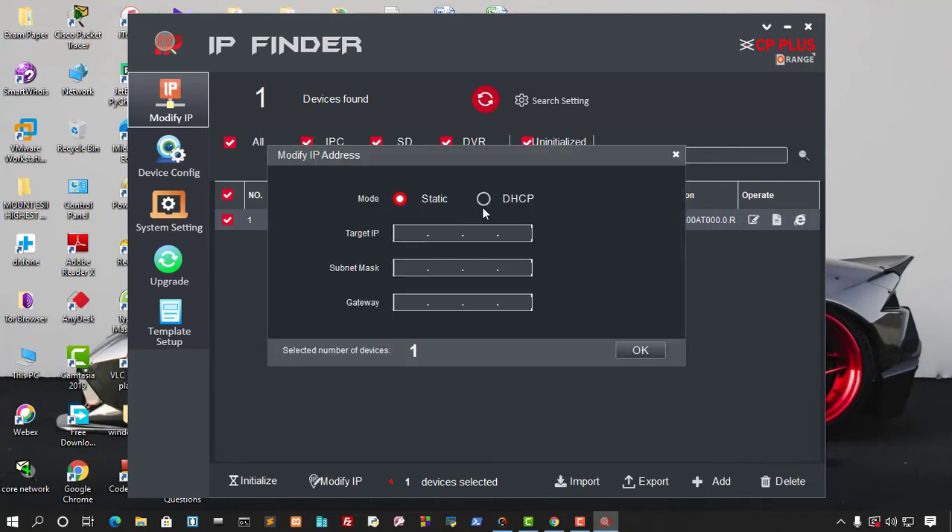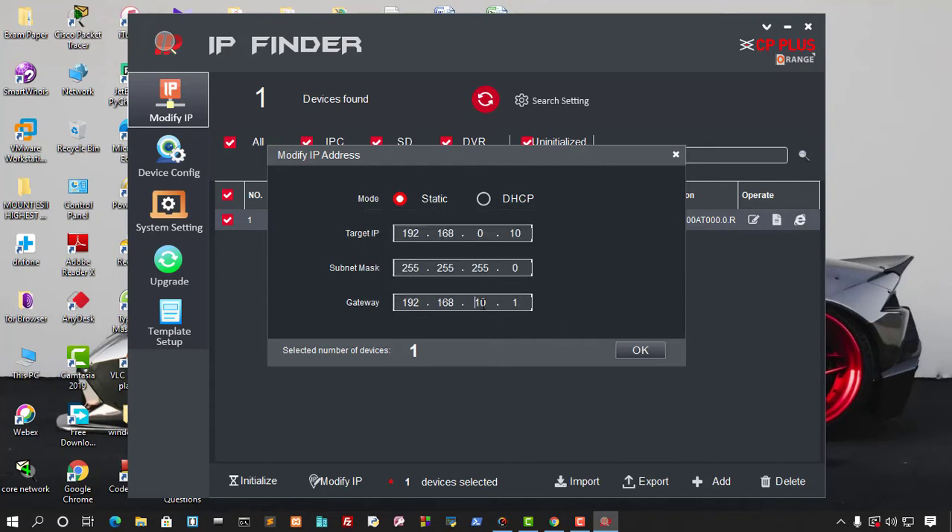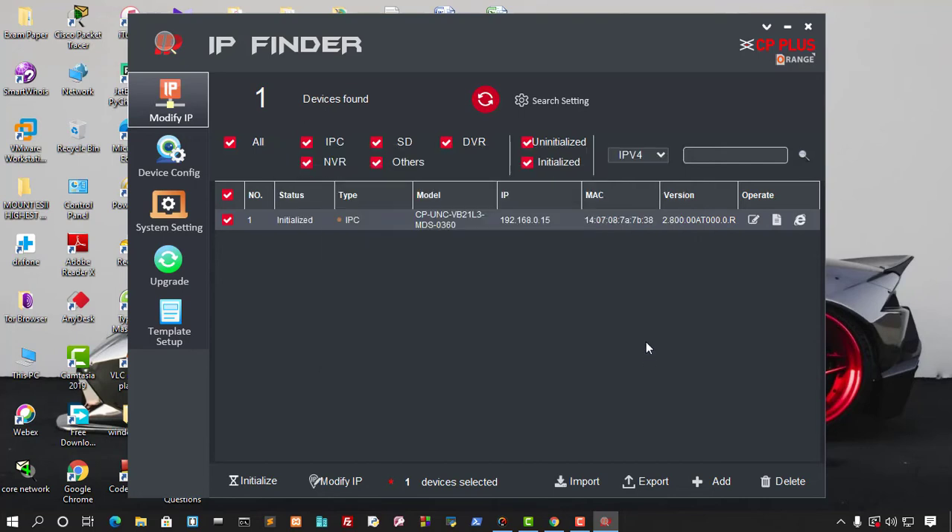You can use DHCP or set a static IP. I'm going to set a static IP. I'll set the IP to match my network range, set the subnet mask to 255.255.255.0, and enter the default gateway. Note that the last octet should be set correctly — I adjusted it to the right value.